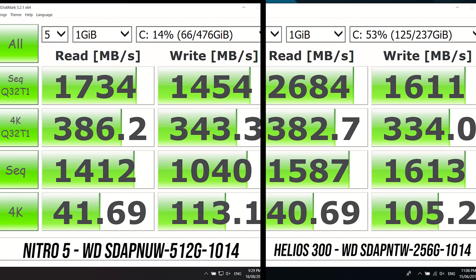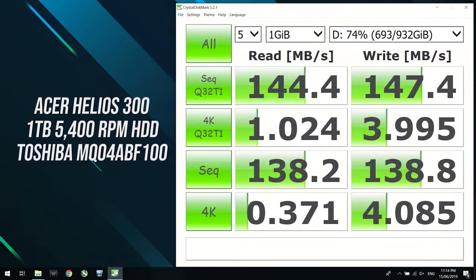Storage was tested with Crystal Disk Mark. My Helios 300 came with a 256GB NVMe SSD while the Nitro 5 came with a 512GB NVMe SSD, though storage sizes will vary. With the specific drives in my machines, the Helios 300 was faster, though smaller. My Helios 300 also came with a 1TB HDD installed, and those results are shown as well.